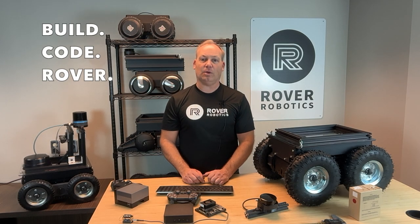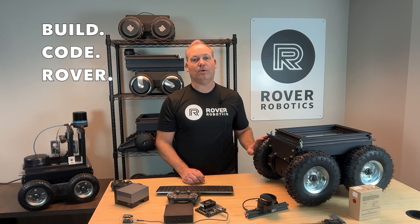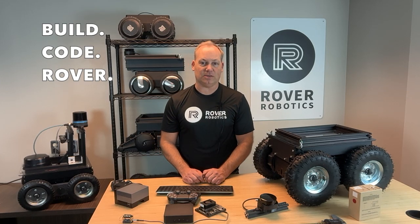Hey, I'm Nick Vylander, and welcome to Build Code Rover, brought to you by Rover Robotics. Today we're diving into the Rover Pro 2 Motorcore, a powerful, versatile, and durable robotics platform. Whether you're building a cutting-edge research project, testing AI algorithms, or deploying industrial solutions, the Rover Pro has you covered. Let's take a closer look at what makes this robot an essential tool for developers and engineers.